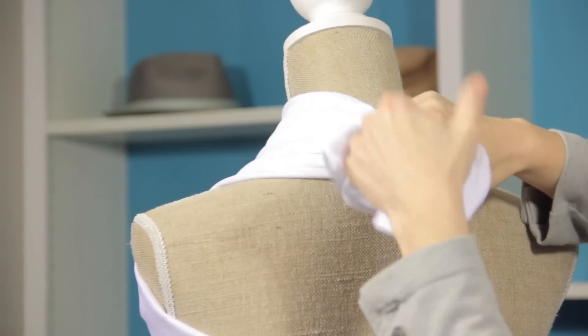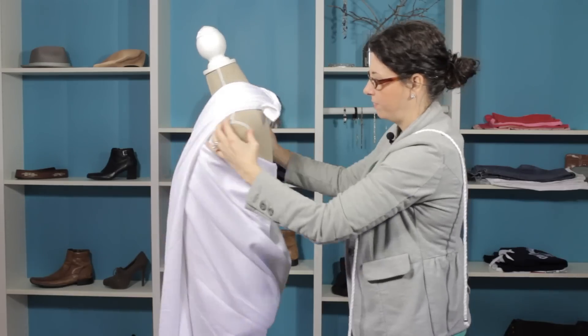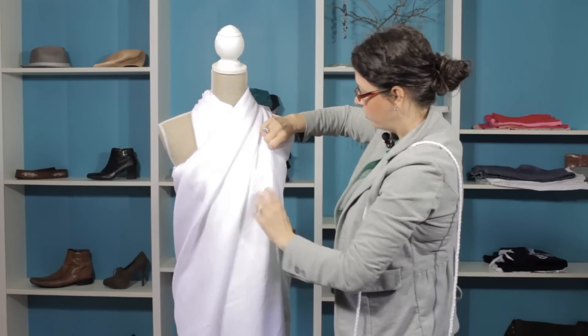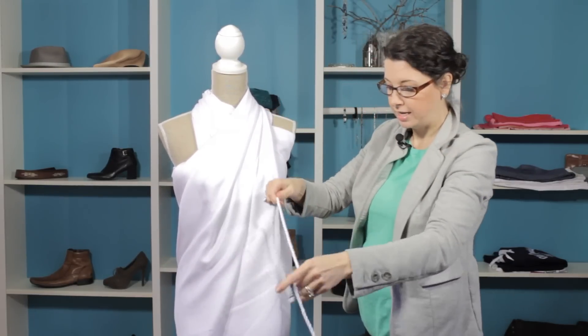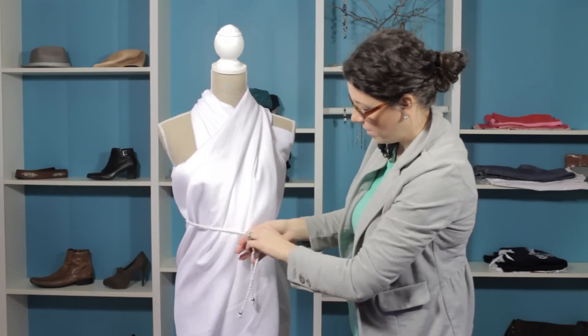I'm going to double tie it, just for extra security. You can work the material a little bit. At this point you could leave it like it is, or you can even take a piece of rope — we're using a belt — and just wrap it around the waist.